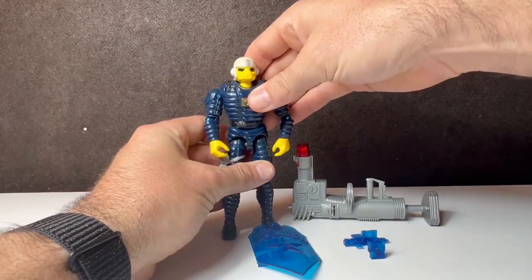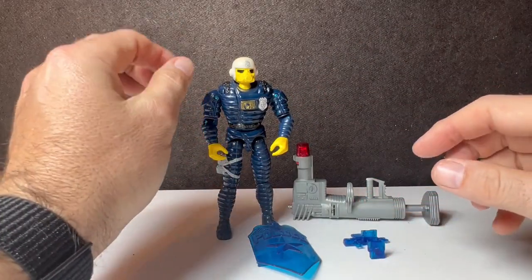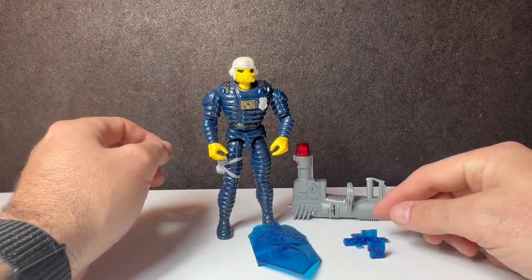Hello YouTube Nation and welcome back for yet another action figure toy review. We are tuning in today for Barricade from Cops and Crooks.